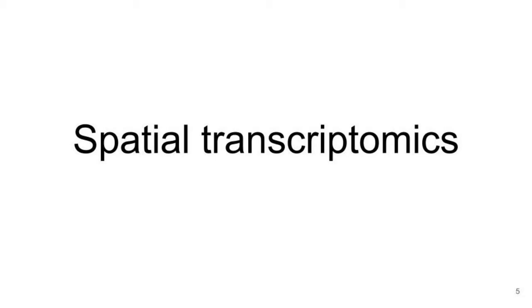Do we have any questions about how single cell works? Excellent. So the second question was related to spatial transcriptomics, and here is the promotional video of the 10x Genomics Visium system, which explains how it works.